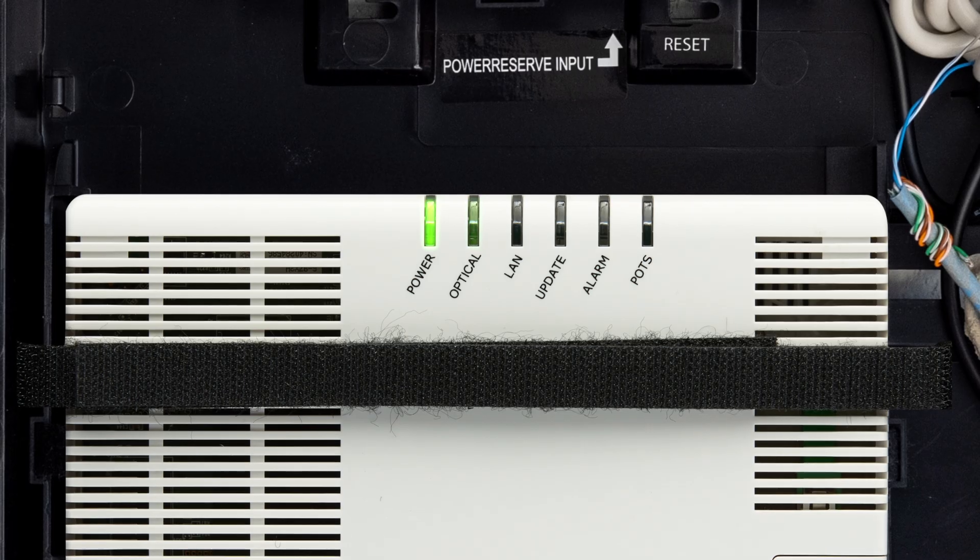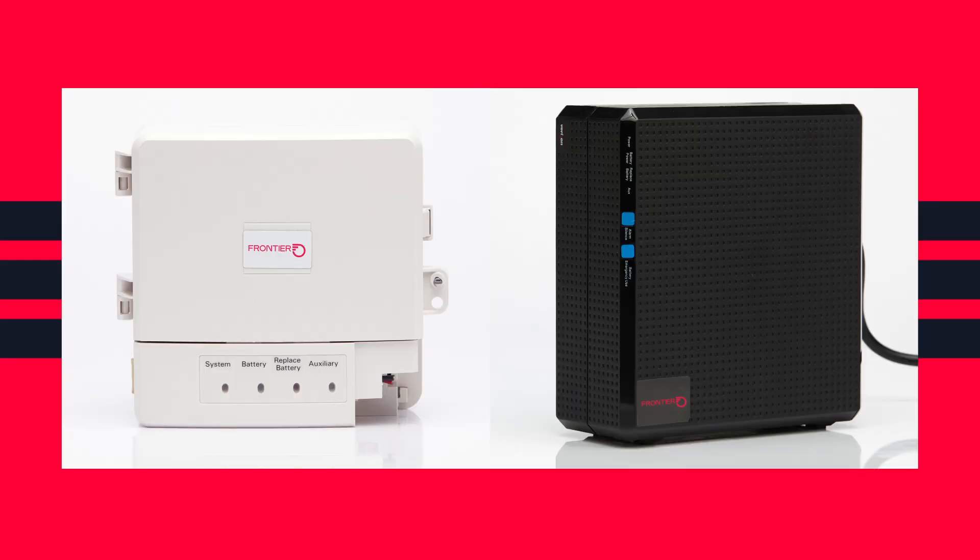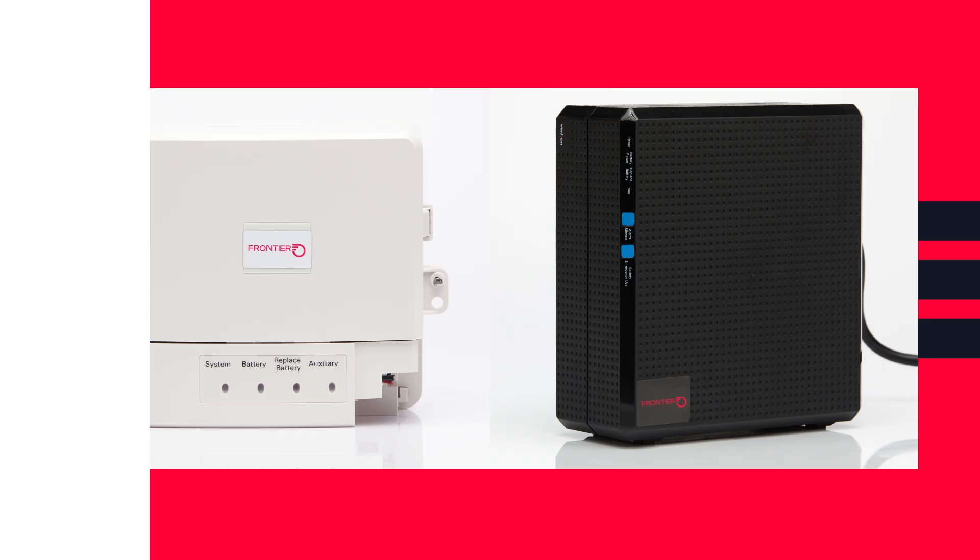If your ONT lights are on, turn it off by unplugging it from the outlet. If you have a battery backup unit like one of these, you will need to remove one lead or connection from the battery so it stops powering the ONT. The instructions will be posted on the unit.